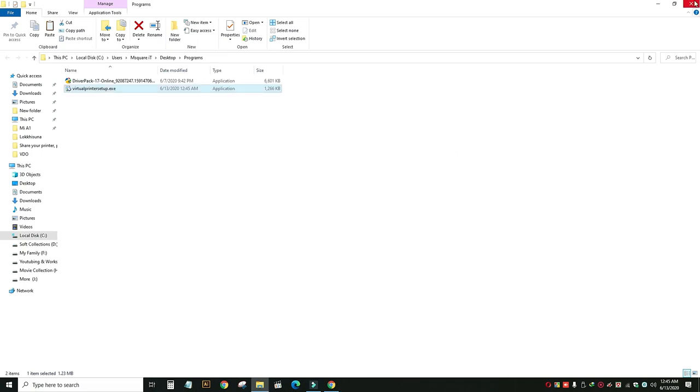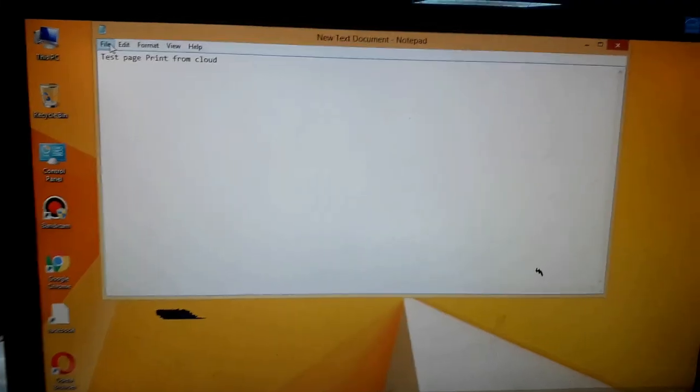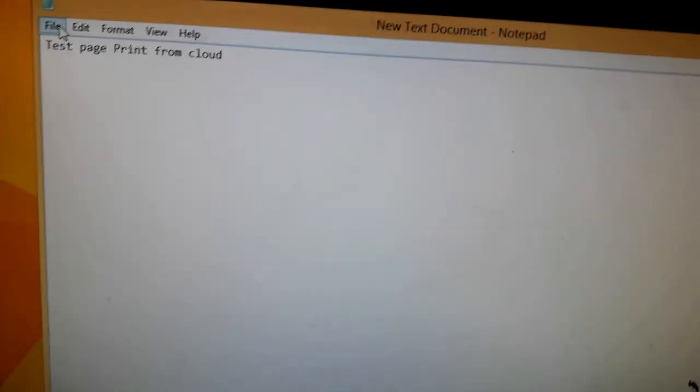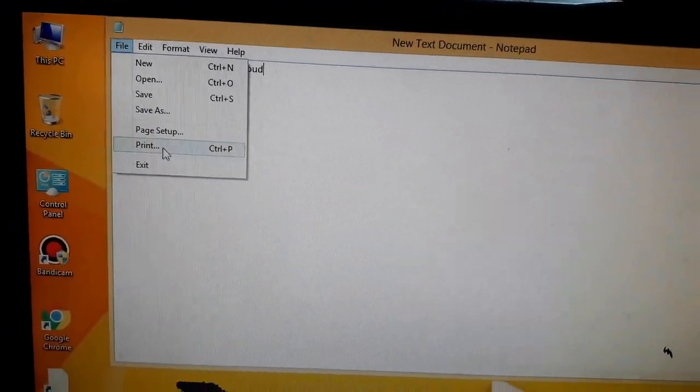We will test the print. We will see the test print. When we come to our computer, I can write the test — paste print from cloud.